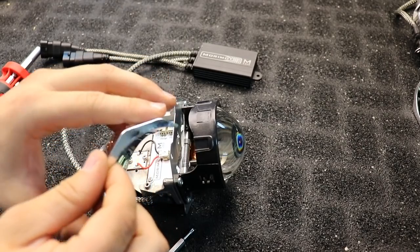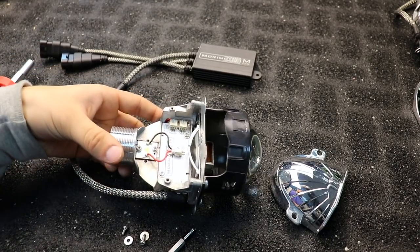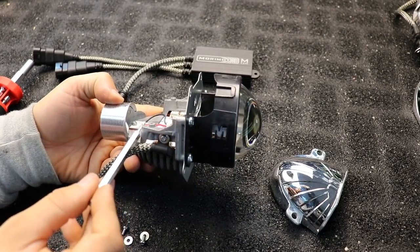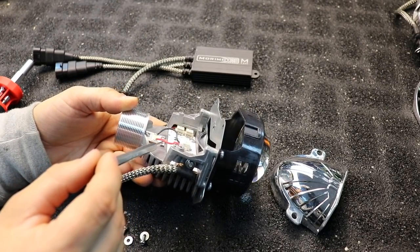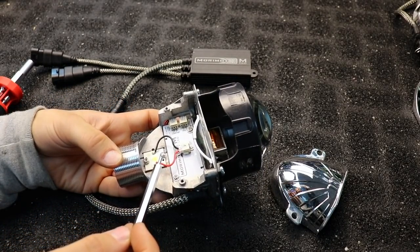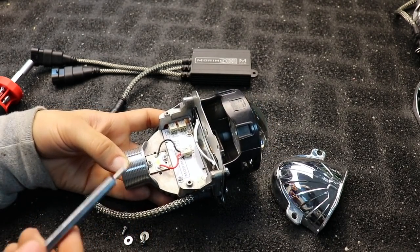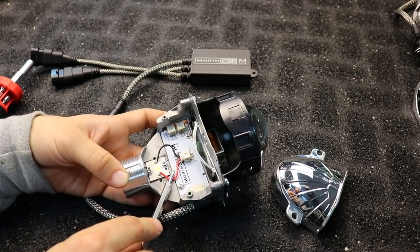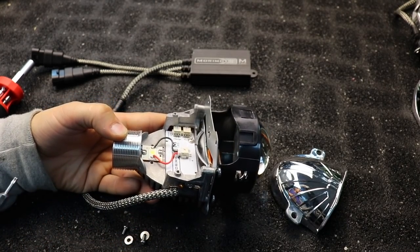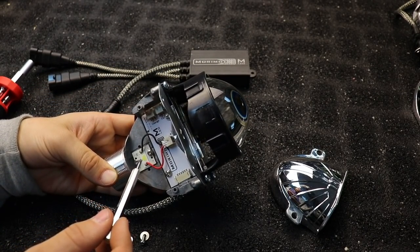The bowl can be tricky to get off sometimes. When we take a look inside, the first thing I notice is the wires are kind of up in the air a little bit. There have been reports of shadows on the output from the wires, so right off the bat you want the wires to be as flat as possible — you don't want them sticking up, as they will interfere with the output.